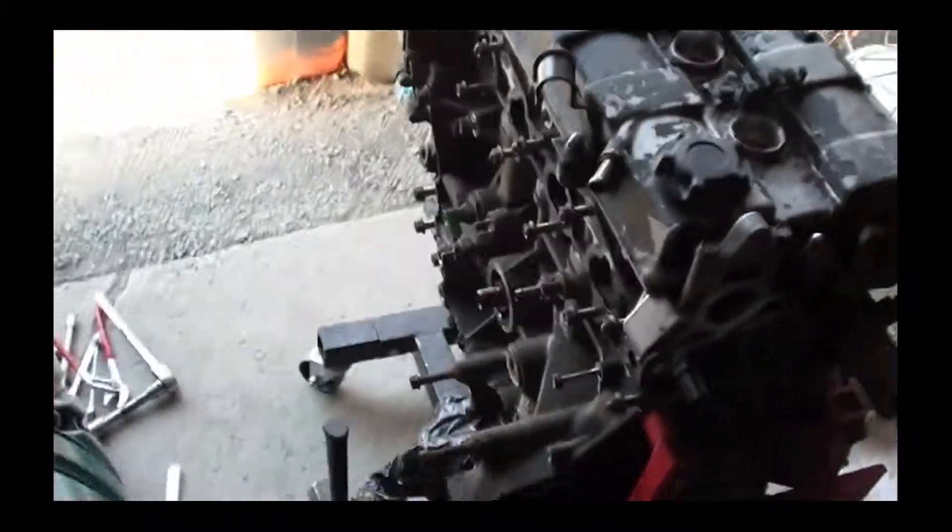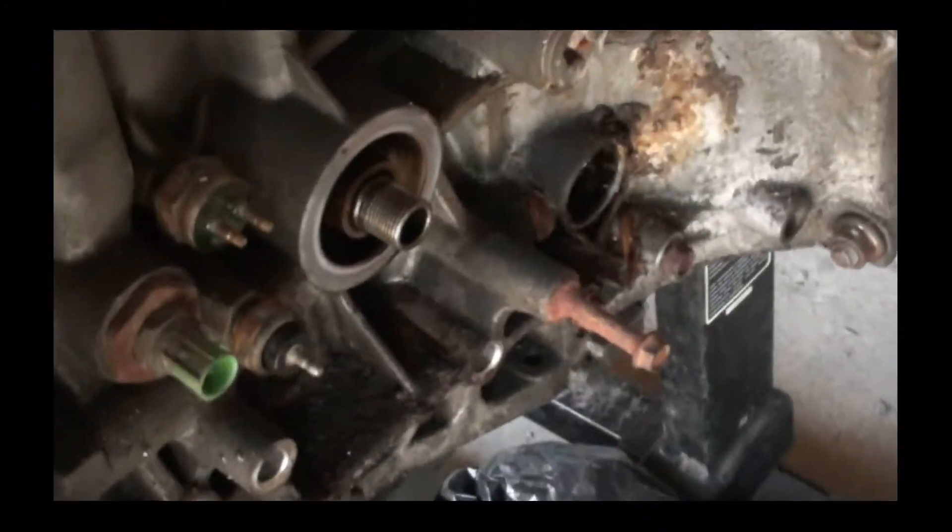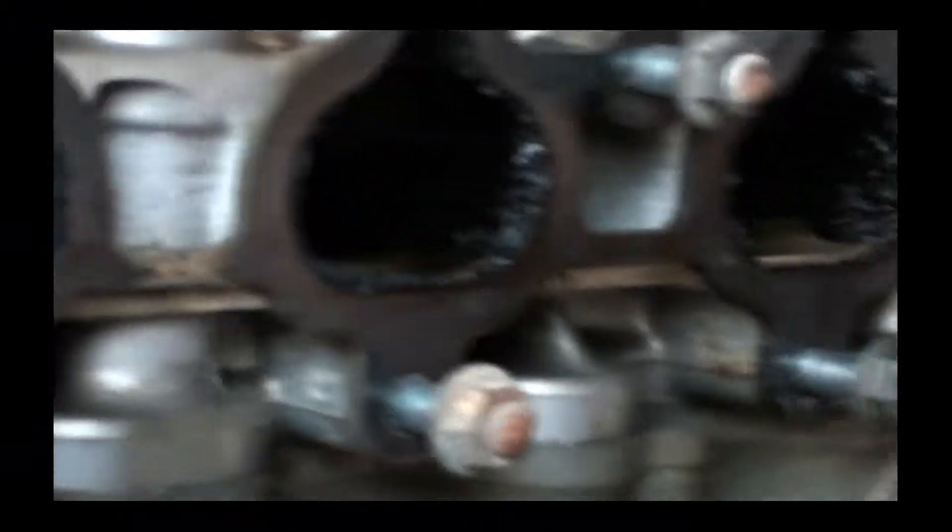I took the intake manifold off, the water pipe, all that stuff on the back there. I left the bolts in there because it's not like I'm taking them to the machine shop or anything. All the bolts are in there. It's pretty nasty in there — leaves and shit. Look at all that in there. Nasty.